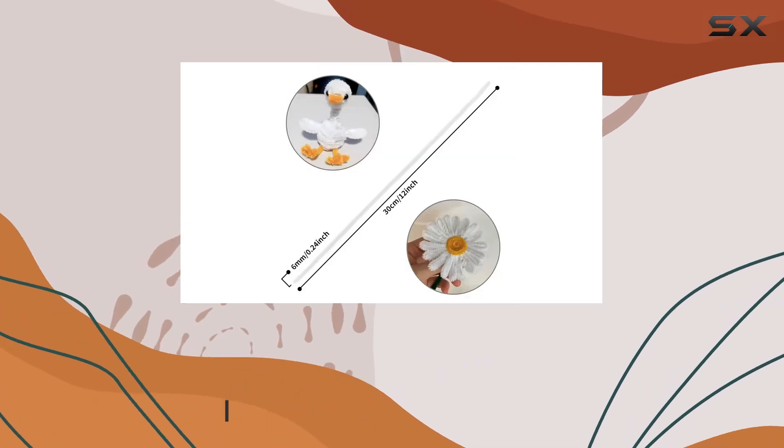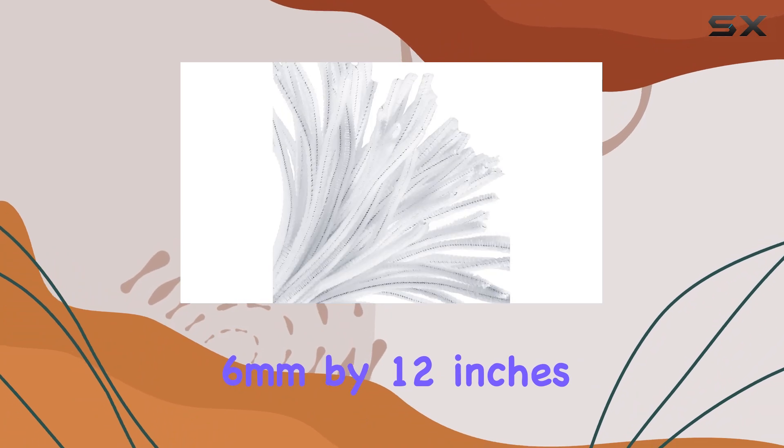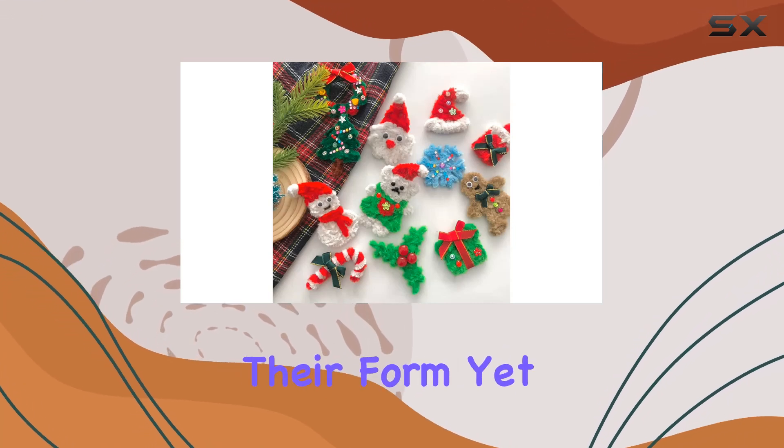or adorable animals, these pipe cleaners are up to the task. Measuring 6 millimeters by 12 inches, these chenille stems are easy to manipulate into any shape you desire, and the best part — they're sturdy enough to hold their form.